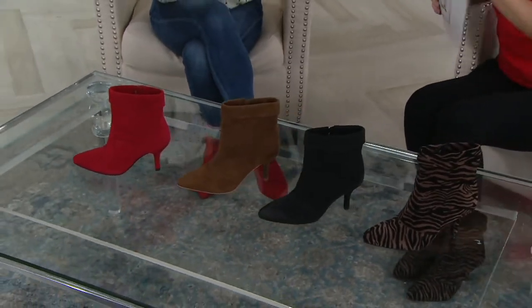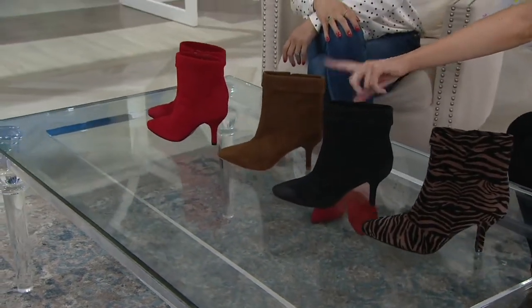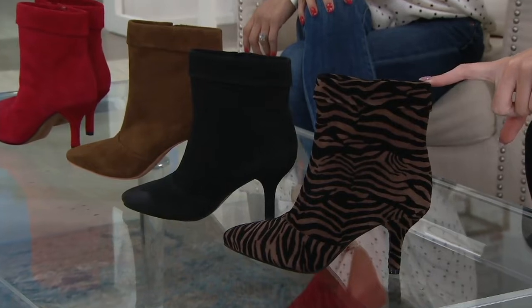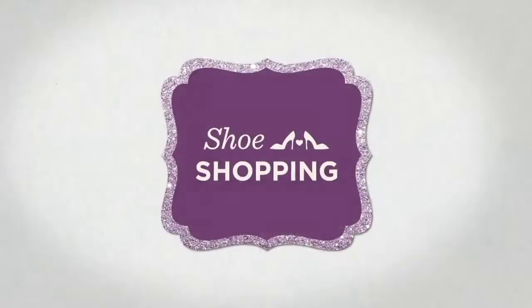Four great colors for you: the rumba red — that's the most popular option. Followed by that beautiful brown mocha. We have your classic black, and then the most limited — last call — is our brown zebra. Item number A374848, free shipping and handling.